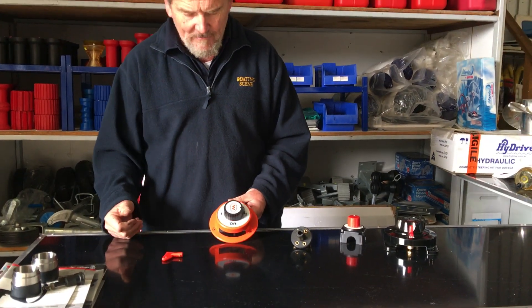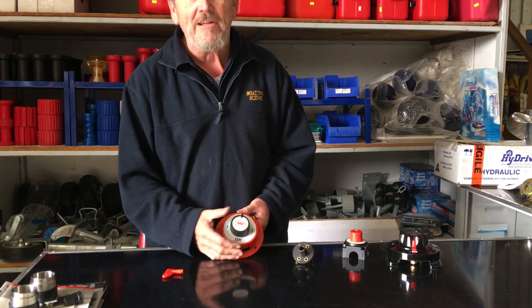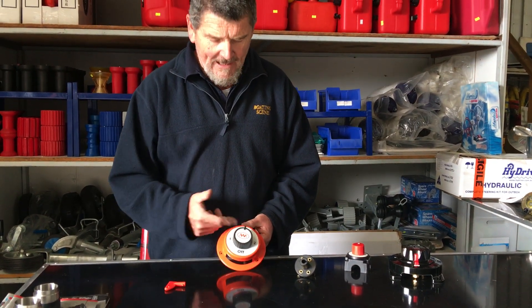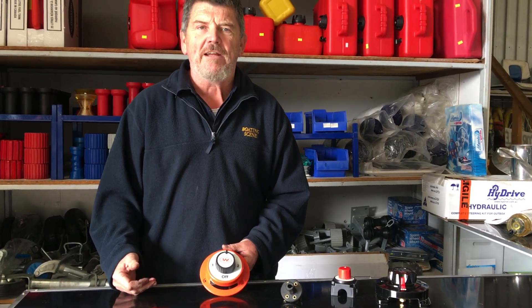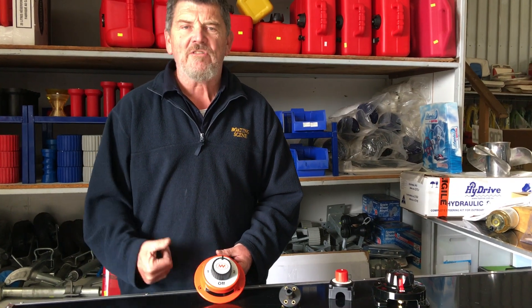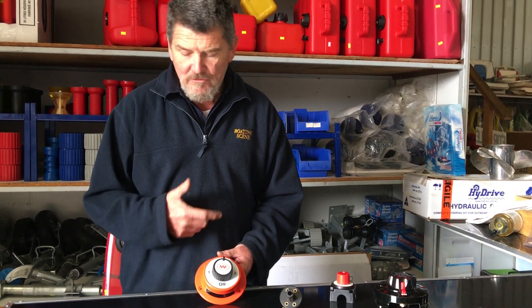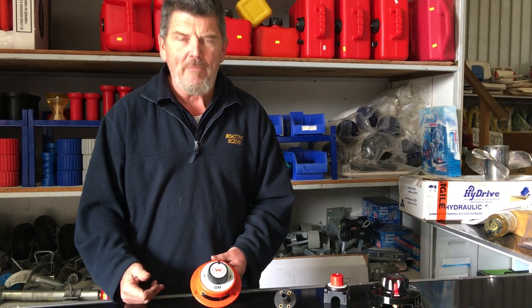Where a lot of people get in trouble with this particular one is they go to all the trouble of installing a dual battery setup and run it on both, which effectively makes it one heavy-duty battery. The only problem with running it on both all the time is if you get a crook cell in one battery, it will draw the current out of the good battery very quickly, and you'll have no benefit from this.